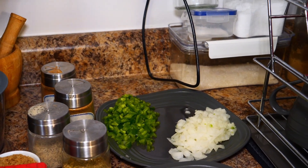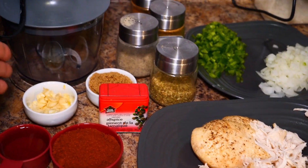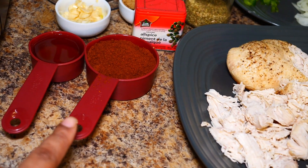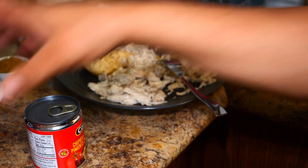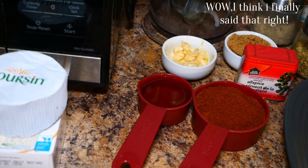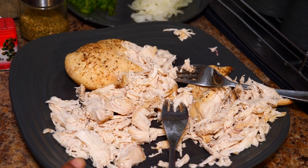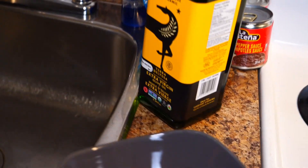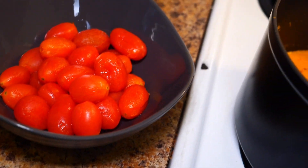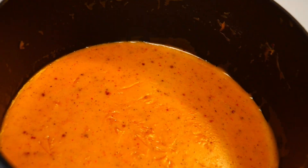I have cinnamon, cumin, pepper, oregano, brown sugar, garlic, apple cider vinegar, chili powder, chipotle pepper sauce, corn, and black beans. I also have Velveeta cheese. Over here I've got some skinned tomatoes — you don't have to skin yours, I just prefer it. I've also warmed up some queso.